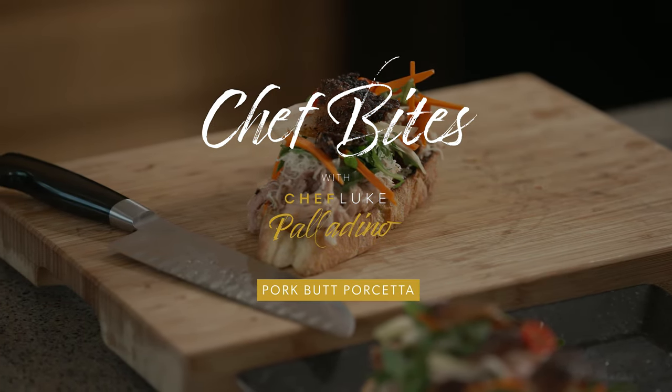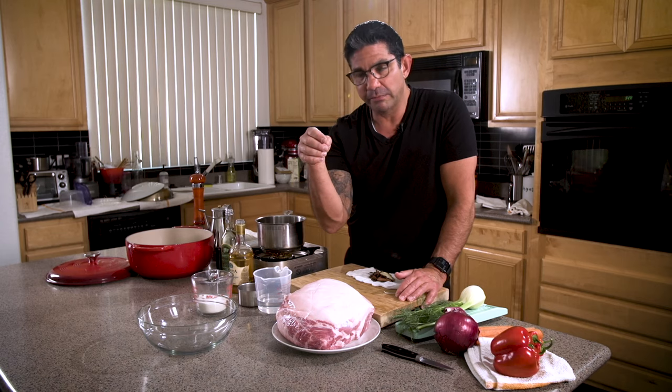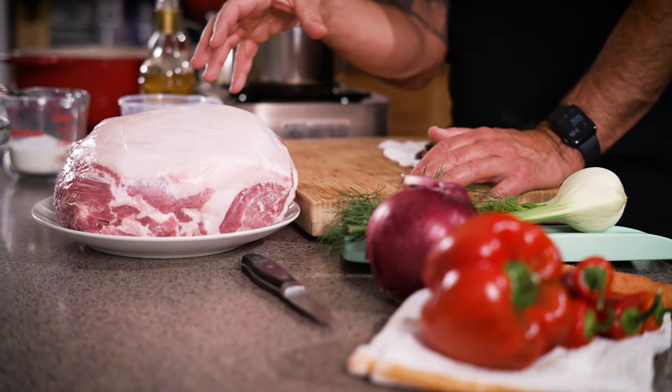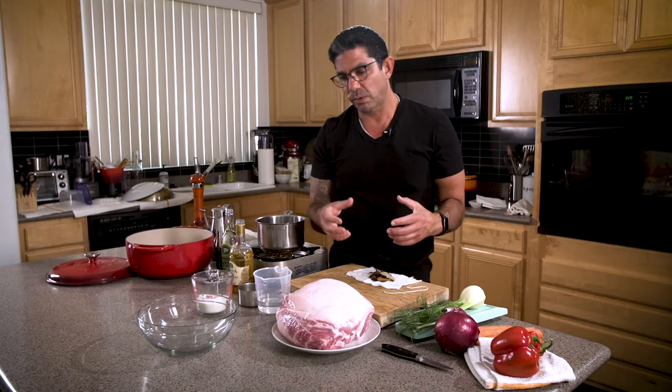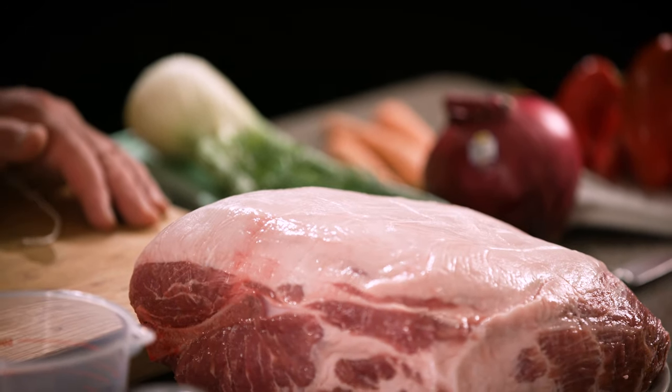Today we're going to make my variation of one of my favorite Italian dishes, a classic called porchetta. My variation is I'm using pork butt instead of pork belly. We're going to put a dry rub on it with all of the classic porchetta spices, leave it on there for 36 hours, and then cook it for five hours at 300 degrees for the best pull-apart porchetta you can ever have.